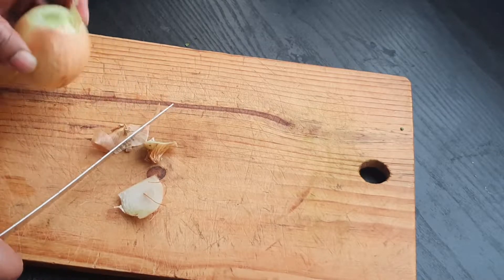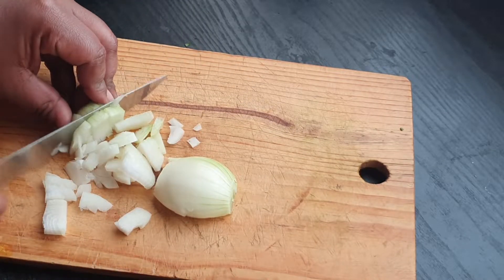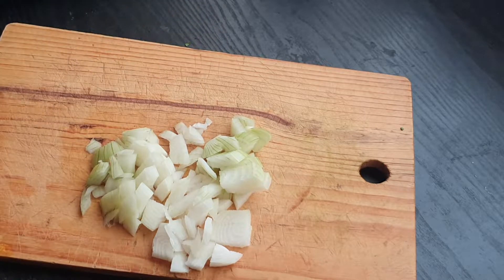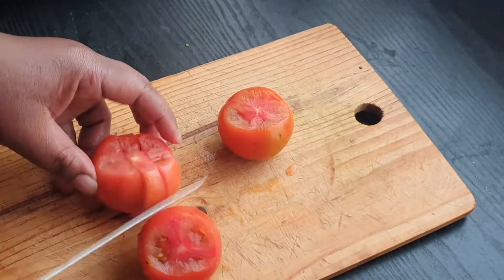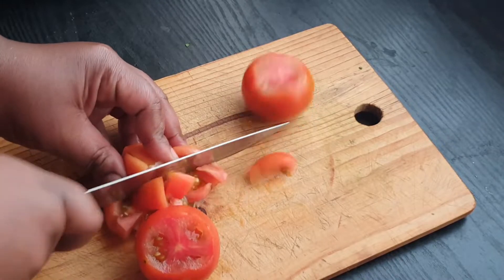I'm gonna cut some onion — I'm using one medium onion right here. Chop that and set it aside. And I'm using three tomatoes, which I'll chop as well.